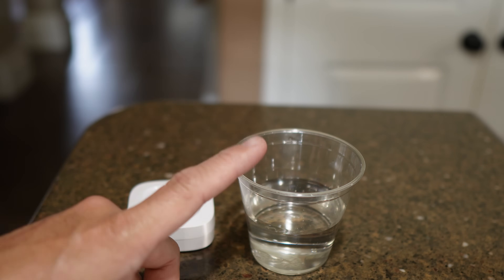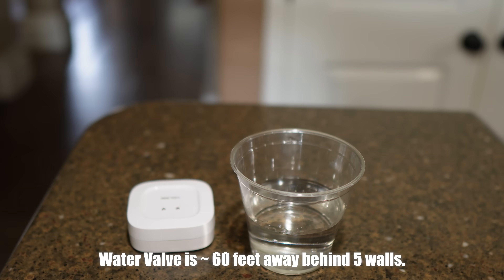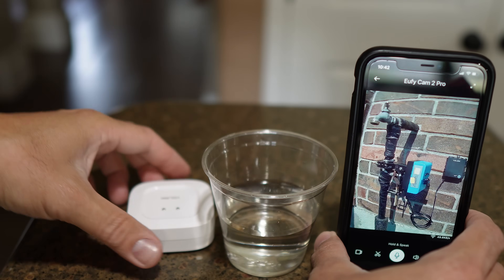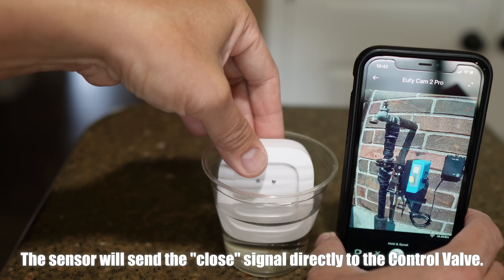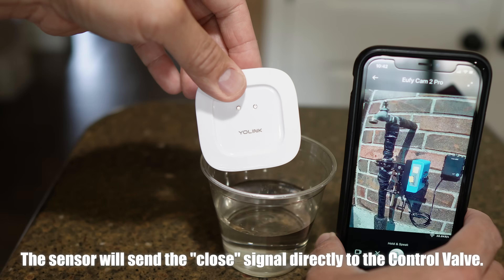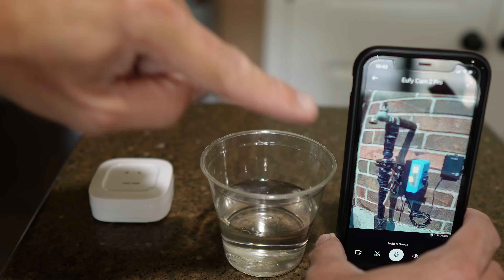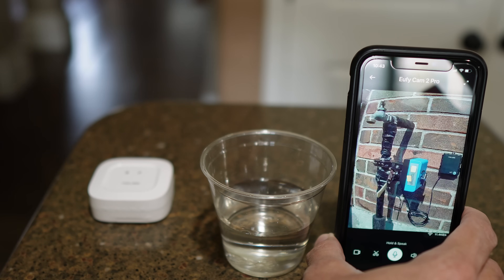I didn't set the app automation for this sensor, so let's try it. I'm in my kitchen — one of the sensors will be placed here. I have the cup of water, and we're going to open up the live view of the valve. It's open right now. Let's try it with the sensor — cool, it's shutting off the water supply! How cool is that!